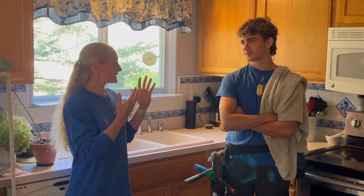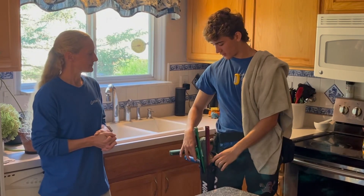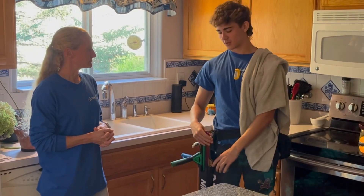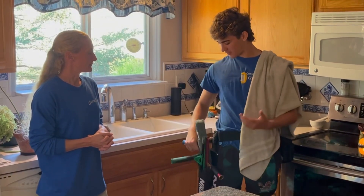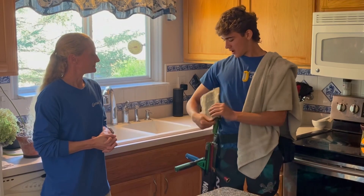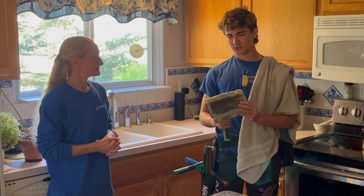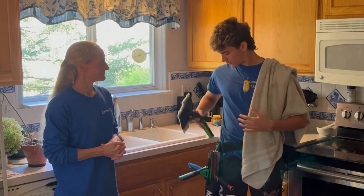Okay, Charlie, so what equipment do you use to wash windows? So I've got two squeegees here — a 14-inch and an 18-inch. Different squeegees for different windows. Got a mop here that wets the windows so the squeegee is really easy to use. This copper wool takes off a lot of the debris that's loose on the windows and agitates it really well.